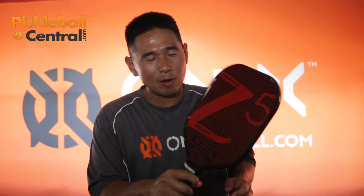Hi, this is Steve Wong from Onyx Pickleball. We're here at the US Open. I'm here to talk about the Z5 Graphite Wide Body Paddle. This is a mid-weight paddle, great for beginner, intermediate, and advanced players.